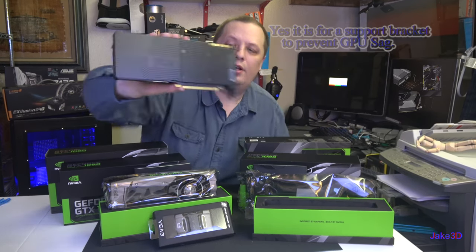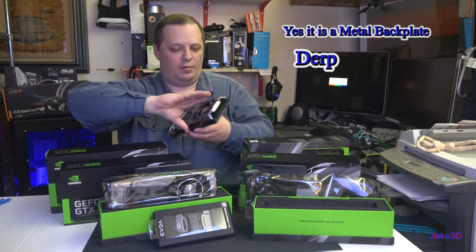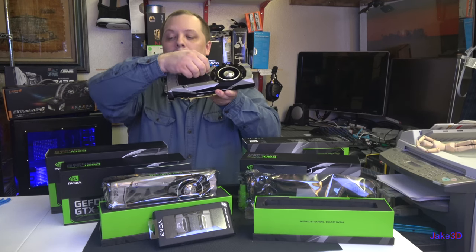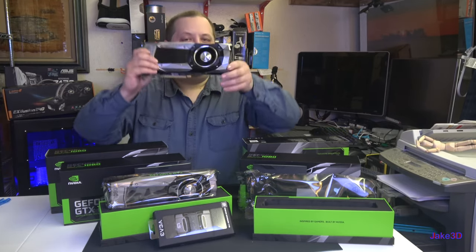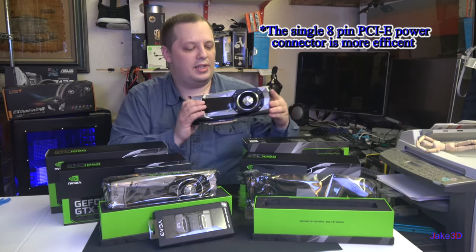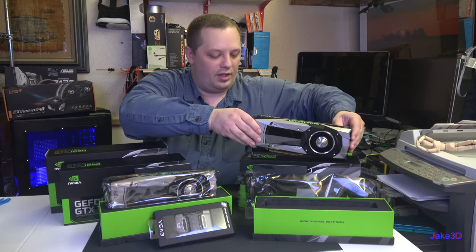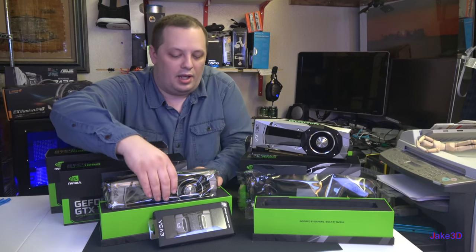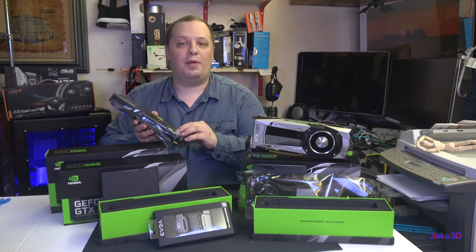It does come with a backplate — feels like metal, I'll have to double check. And it has a single 8-pin PCIe power input, which makes it much easier to power with my power supply, which is definitely beefy enough. It's really nice being able to handle overclocking with just a single 8-pin power connector.